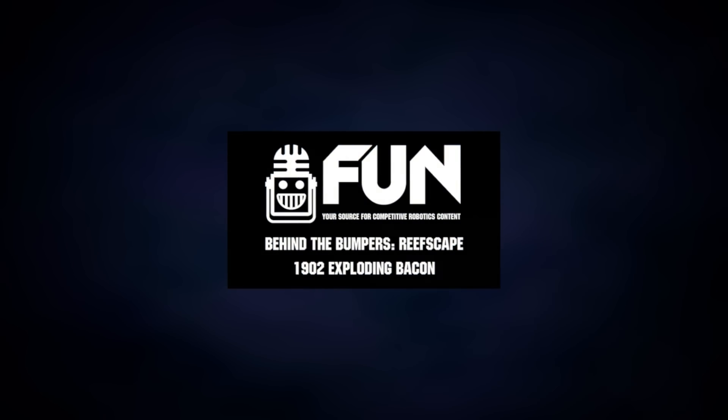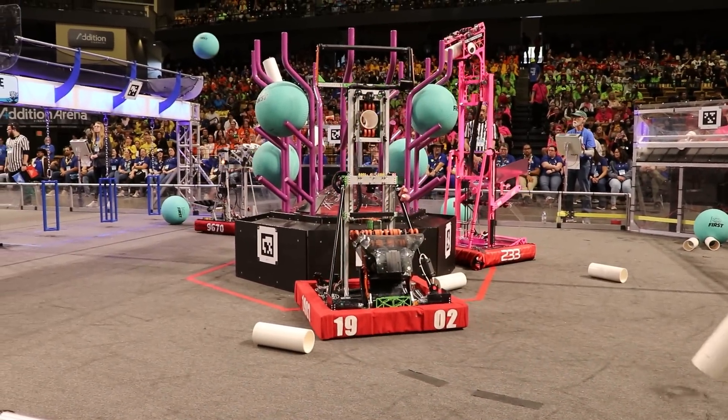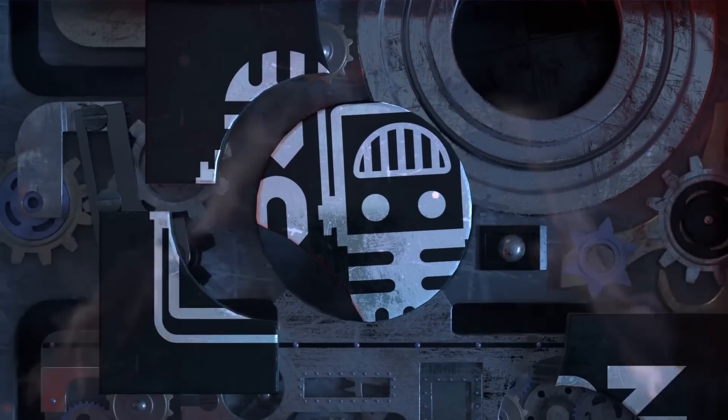This is James with FUN Media. We are here at the Orlando Regional and we're going to talk to the Tallahassee Regional Champions, Team 1902, today on Behind the Bumpers. This video on FUN is brought to you by our viewers, supporters, and members, and also in partnership with the following.